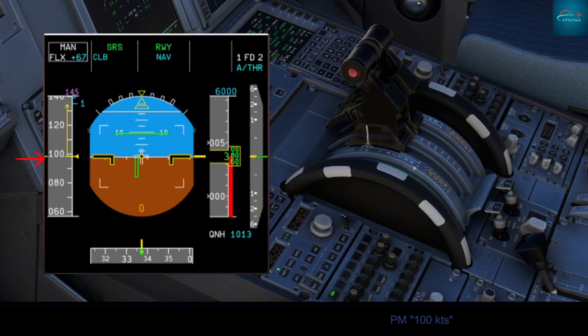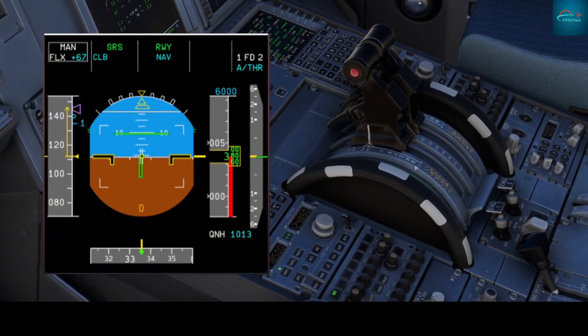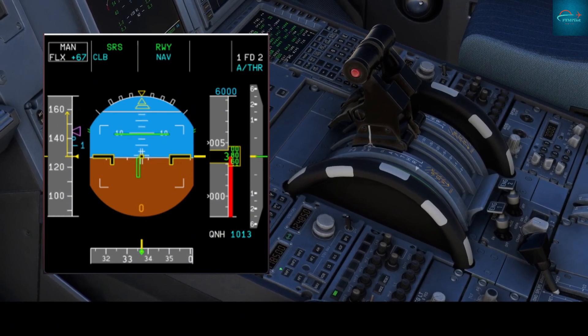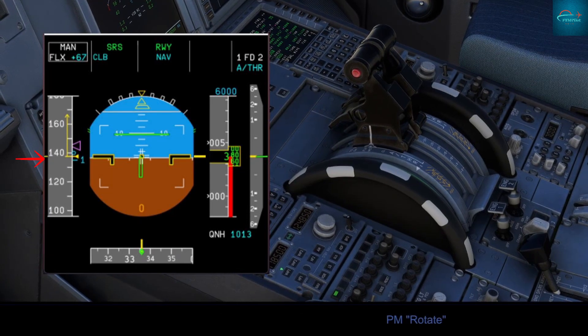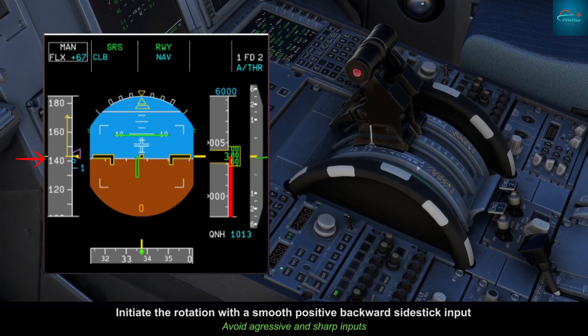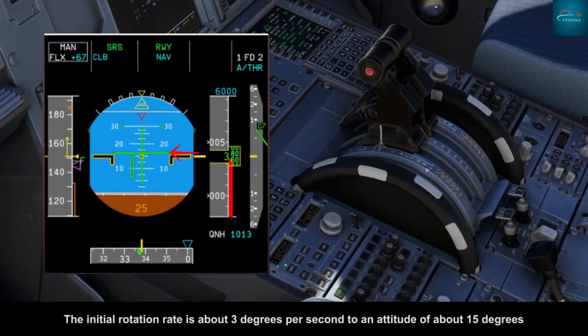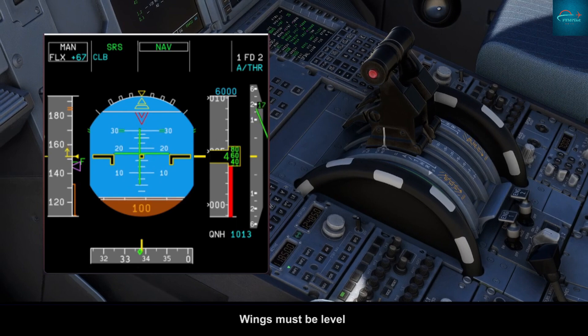100 knots check. At V1, remove hand from thrust levers. At rotate, initiate rotation with a smooth, positive backward sidestick input. The initial rotation rate is about 3 degrees per second to an attitude of approximately 15 degrees. Wings must be level.